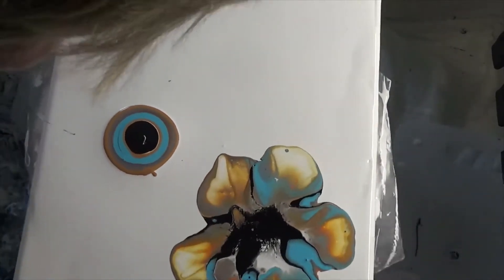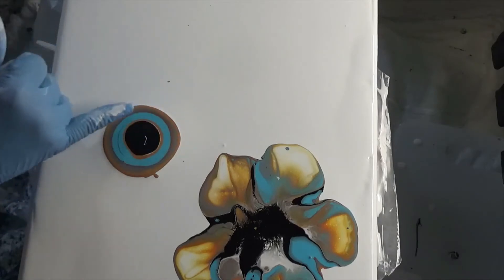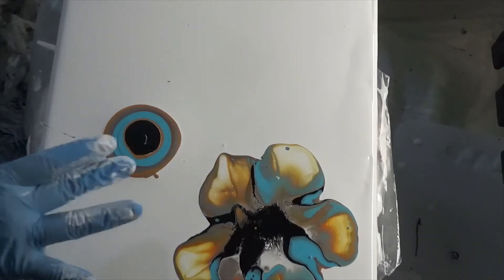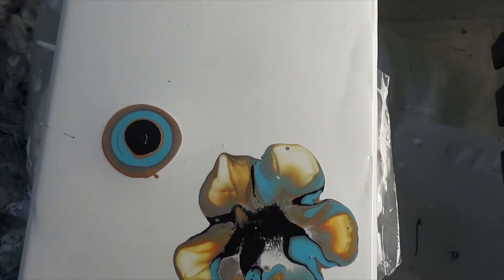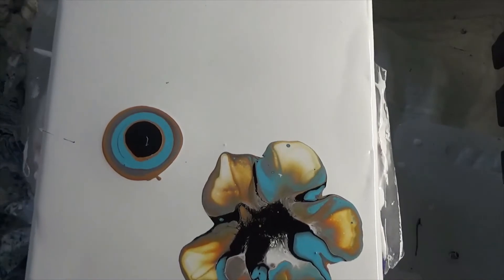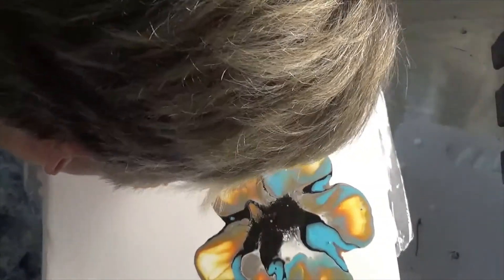Here's the technique: you blow kind of straight down and stay in that area gently. Blow gently and then get that black to spread around in a circle as best you can. Then blow and kind of glide over the paint. Press a little bit harder because you want to bring up that gold as you blow outward.